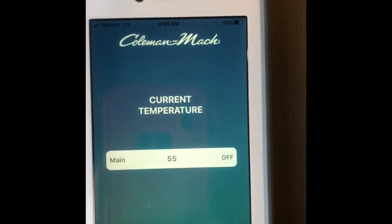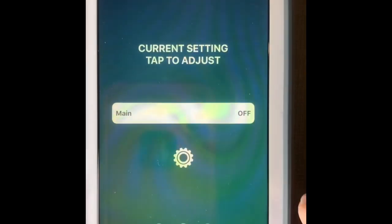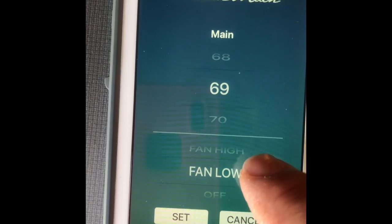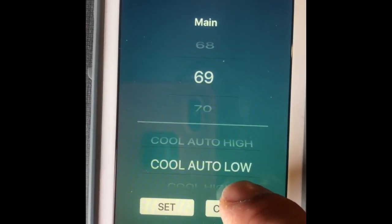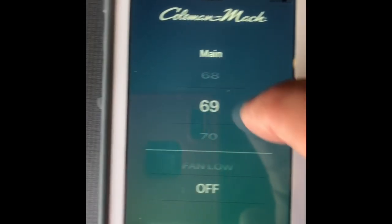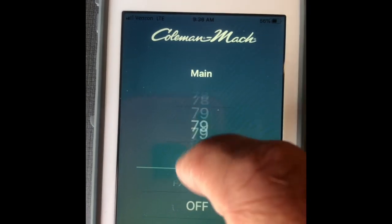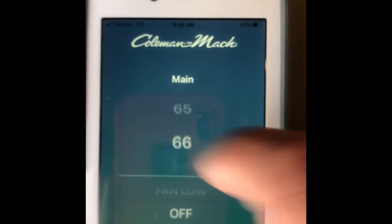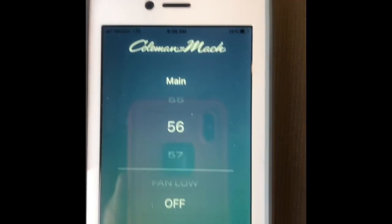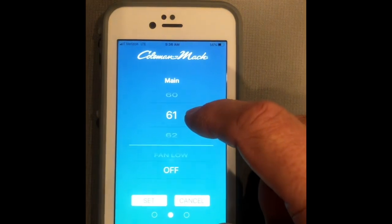It adjusted itself to 55 degrees. Here's how you use this: click on it, tap to adjust, and you can see the modes — off, fan low, fan high, low cool, high cool, auto, and heat. What I really like is you can set the heat higher, and we were never able to get it below about 69 degrees before — now you can set the thermostat pretty low.